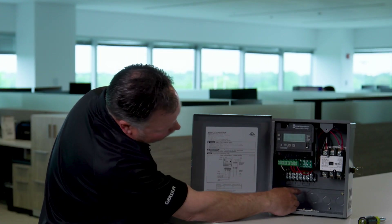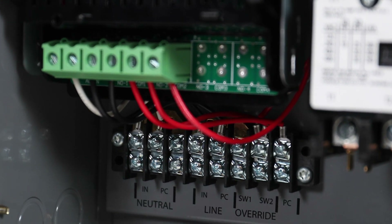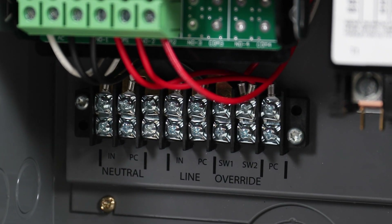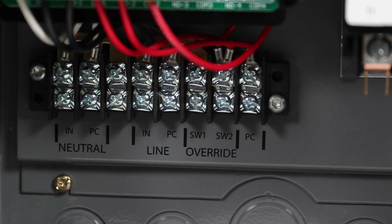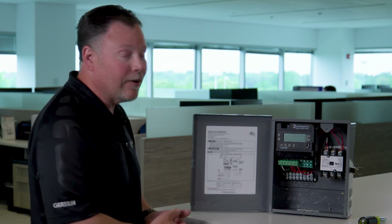It gives you the option to wire in an override switch, so you can use a spring-wound countdown timer, an electronic countdown timer — any kind of switch that you really want to use, you can wire in as an override.